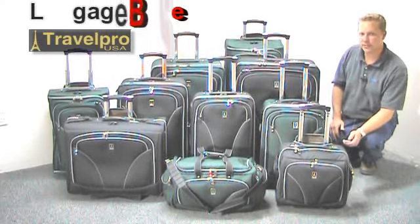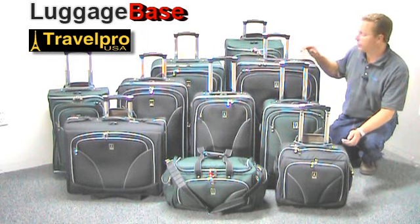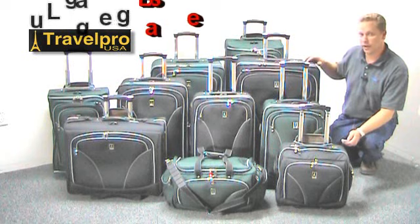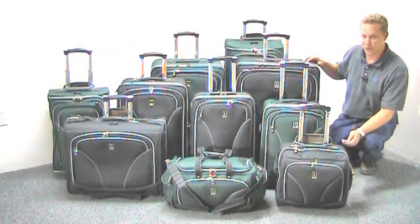Hi, I'm Joe with LuggageBase, and here we have the all-new Walkabout Lite 3 from TravelPro, with a more durable handle system, bigger zippers, and more durable fabric. So let's take a look at some of the features of the Walkabout Lite 3 from TravelPro.